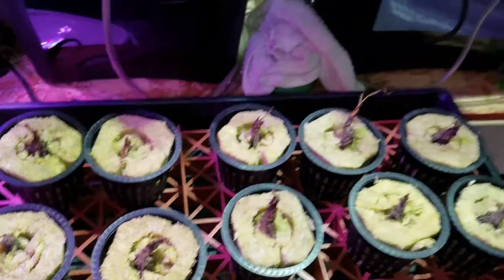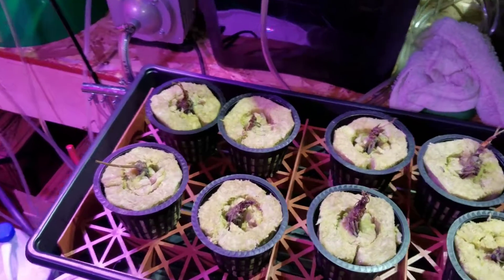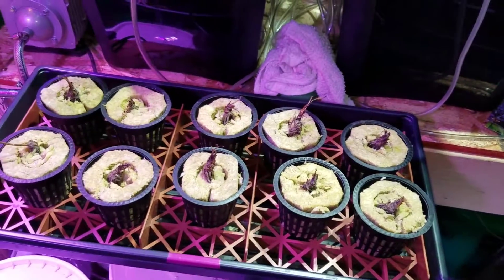So on that note, I'm disappointed but not surprised. Strawberries have been a bit difficult for me.